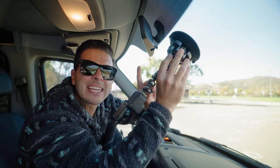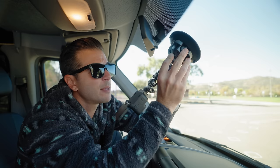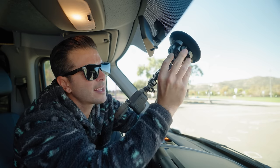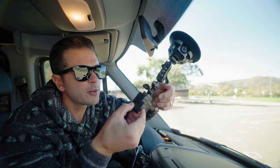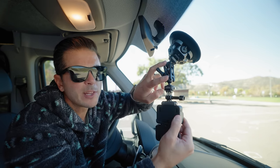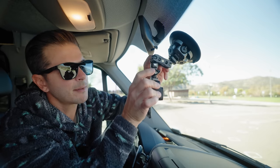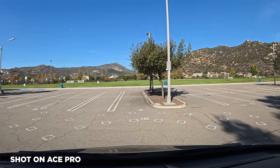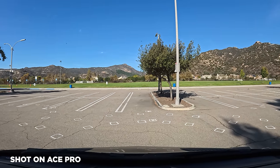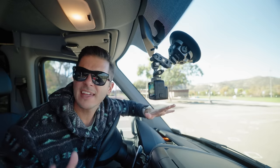I'm going to get this thing up as high as I can so it's out of my field of view, and pump up this FALCAM suction mount to lock it in place. There's just one little bit on the FALCAM quick release that releases both ball heads, and now I can move the camera and get it in position. I'll turn the camera on so I can see, get it lined up so it looks just like a super wide angle dash cam. And that is set in place.